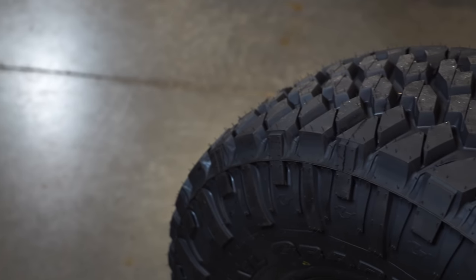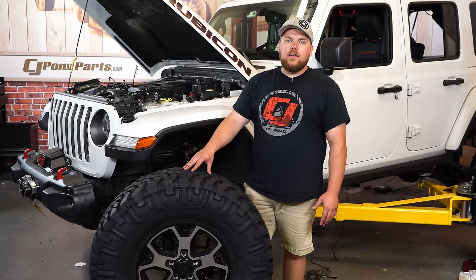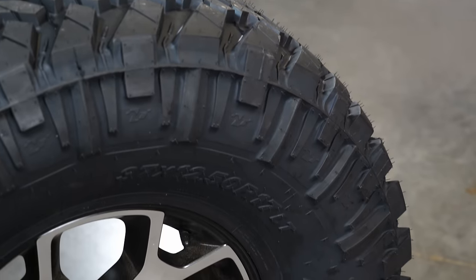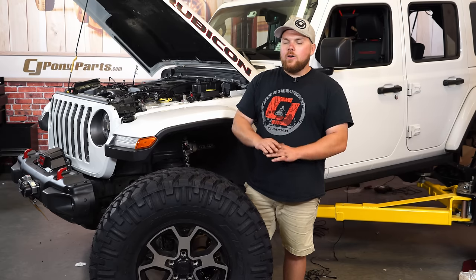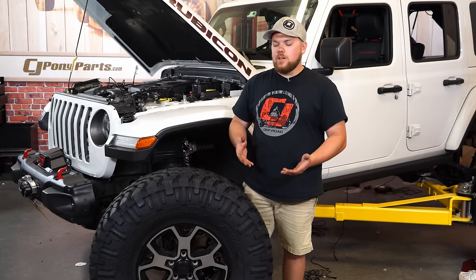One of the main benefits of the Nitto Trail Grappler is that they have incorporated two types of tires — they've got the Mud Grappler in the aggressiveness of it, as well as the Terra Grappler for the on-road manners. I absolutely love these tires for the simple fact that they are very lightweight and they do not hum when you go down the road. I've run these at about 80 miles an hour and you aren't able to hear them inside the cab, which is actually a really good thing for those long road trips.